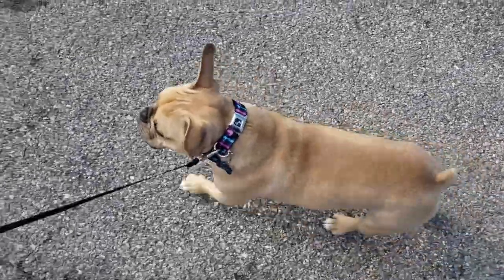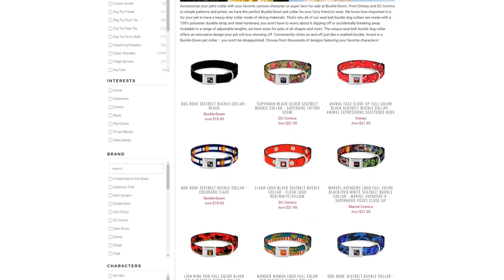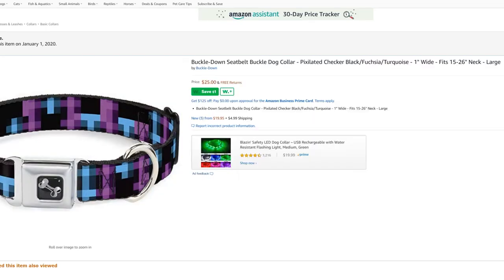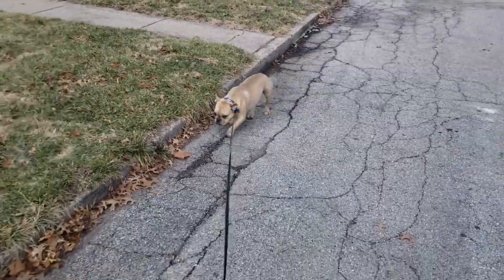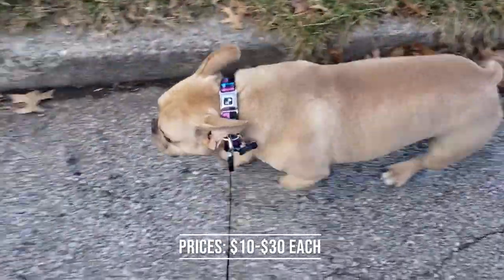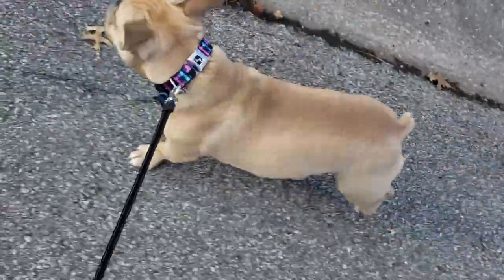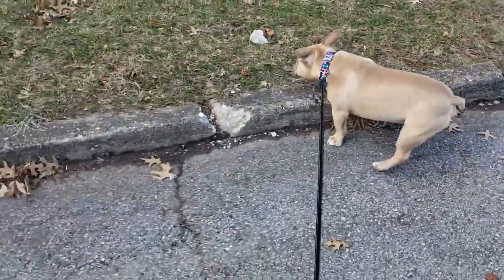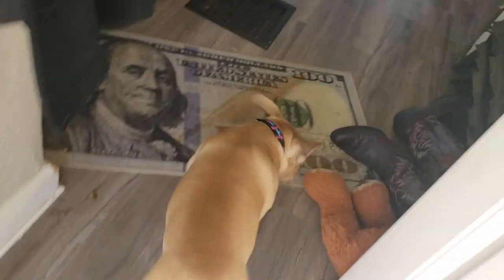The Buckle Down seat belt buckle dog collar comes in a variety of patterns and designs. I got mine from Amazon.com, but I frequently purchase from other websites as well because they sometimes have better deals. I also use this Wikibuy app to help me save even more money — it's a plugin for your browser that will automatically search for lower prices online and even adds coupons to your purchases if they exist. I found the Buckle Down collar on a few different websites, including the company's brand website. They can run anywhere from $10 to $30 depending on the design you choose and the website. I paid $25 for mine, but it's $5 cheaper on the company's website. I opted to pay more because I was combining shipments on Amazon for two-day delivery, but if you're just looking for the collar, you'll probably get a better price on the company's site.